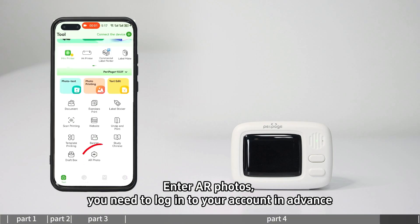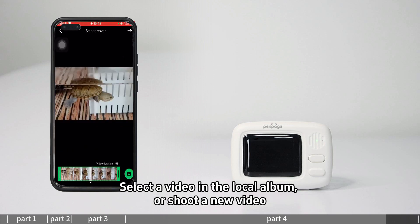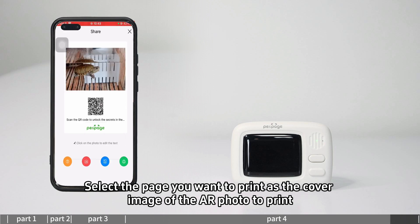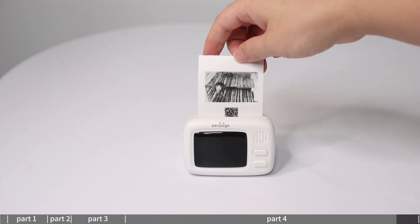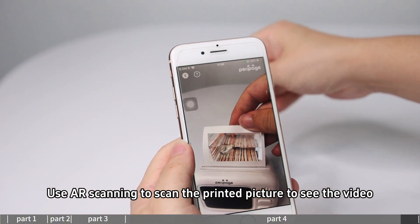For AR photo, enter AR photos — you need to log in to your account in advance. Select a video from your local album or shoot a new video, then select the page you want to print as the cover image. Use AR scanning to scan the printed picture to view the video.